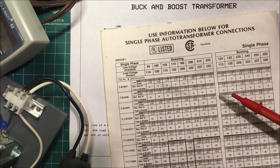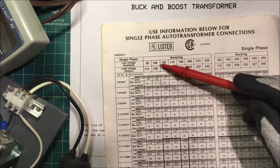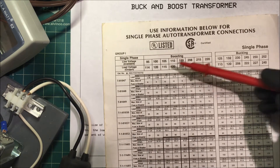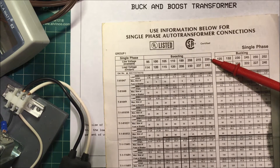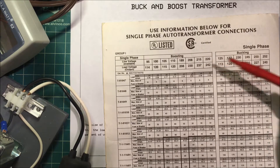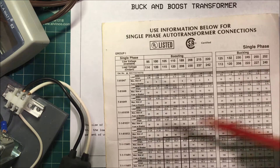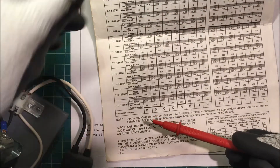Here's a chart from Acme — Jefferson and Square D also make these transformers. You can go from 100 to 120 volts, 110 to 120, 208 to 230, or 220 to 240 volts. You can also go the other way, for example from 230 down to 208 volts, by selecting the appropriate configuration at the bottom of the chart.